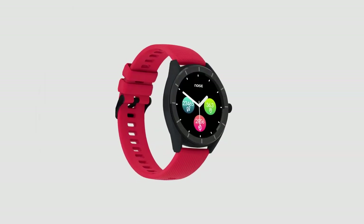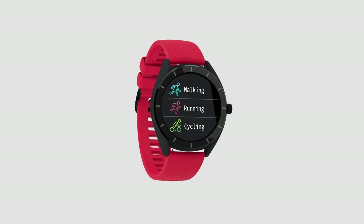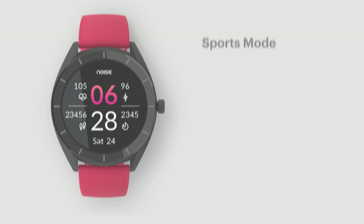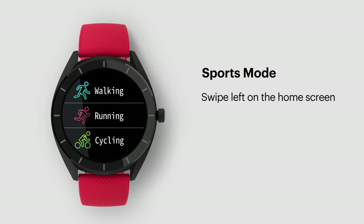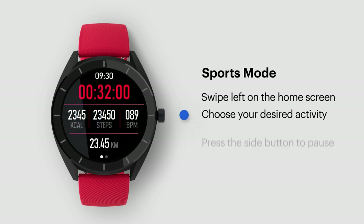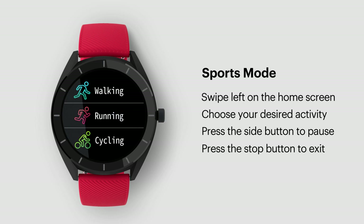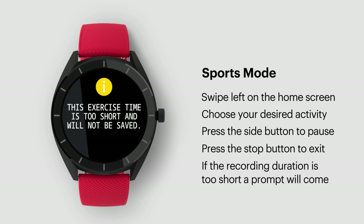Get the best out of your daily activity. Choose any of the sports modes and get real-time updates. Here's how: swipe left on the home screen to go to sports mode and choose your desired activity. Press the side button to pause the activity, or press the stop button to exit. If the recording duration is too short, a prompt will appear on the watch screen.